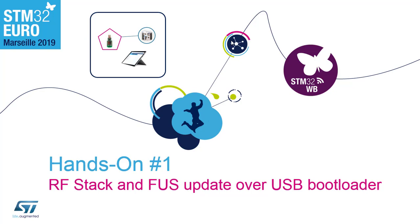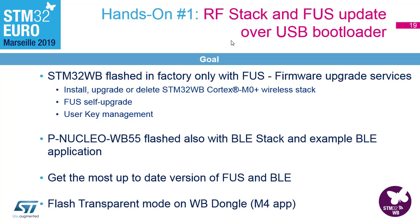Let's start with the first hands-on. The virgin STM32WB, when it comes from factory, contains only FUS. There is no stack because the customer has to choose what they want. So they will need to do it eventually, and we will show you various ways to do this.